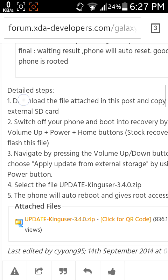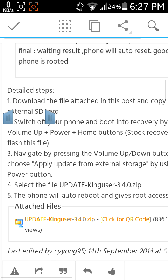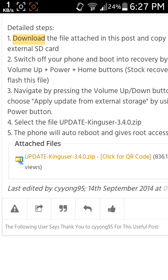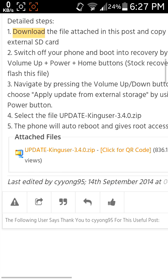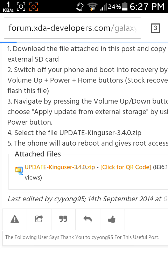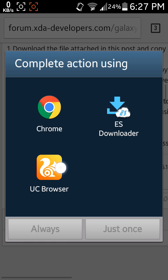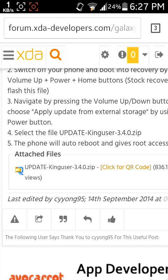These are the detailed steps, and the download link is also there. The update key zip is version 3.4. You can find it at the link below — I'll give you the page link. This is the attached file, and when you click it you will get the download. Let me show you how to download the update key zip. When you press 'update key user dot zip' like that, you get the download option, and after that you can download it and apply it to your Galaxy Core 2.